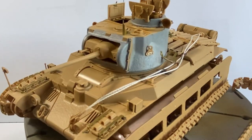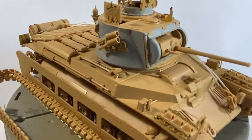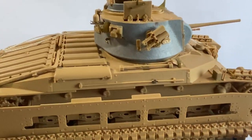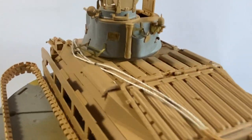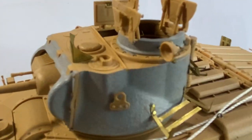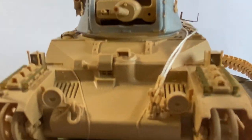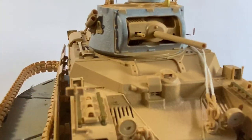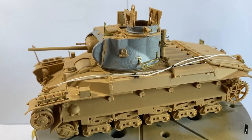This is Tamiya's Matilda Mark III. Nice little kit. I've shoved on a bit of Eduard photo-etch and did a few other bits and modifications myself — nothing really massive. I've just put some texture on the turret, as you can see, using putty, and I've added the cables for the headlights and stuff. It's a pretty straightforward build, and it's the reason why I'm not going to do a video on the build.